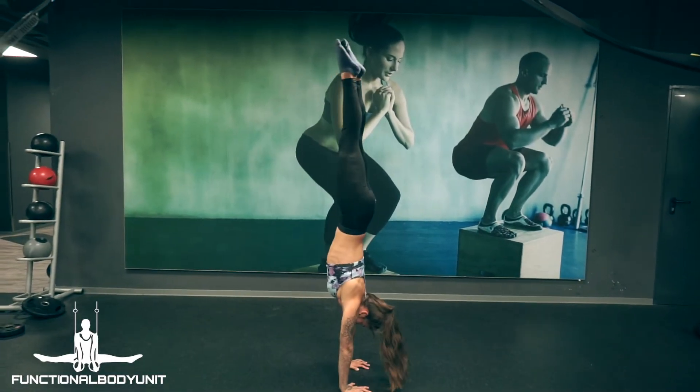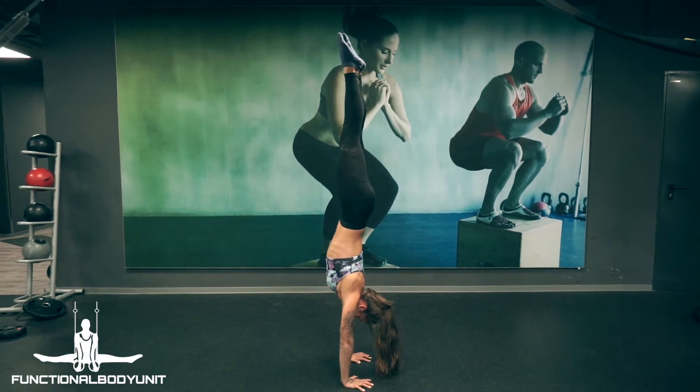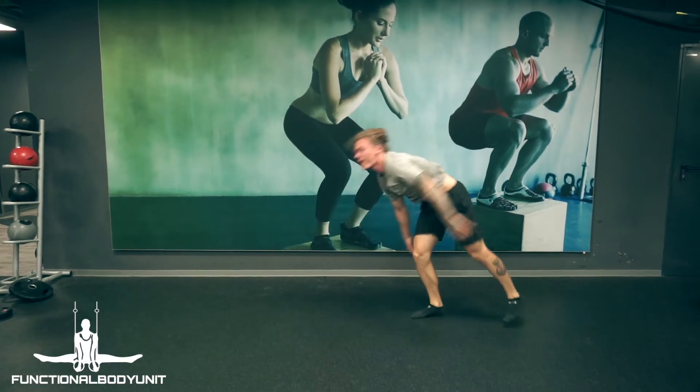You just want the beautiful handstand with this effortless entry, yet you get frustrated because kicking up like this feels a lot harder than it looks. Watch this video to level up your entry game.